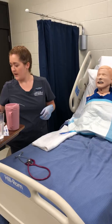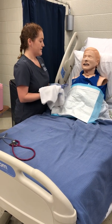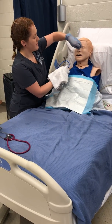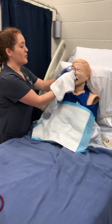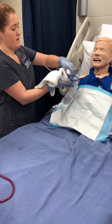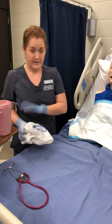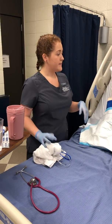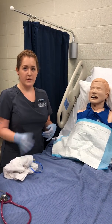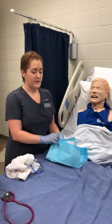Now that we've got all that, I'm going to instruct Fred to take a slow, deep breath, remove the tape, and I'm going to remove it in one fell swoop. Here we go. Good job, Fred. I'm going to discard all of that. I'm going to document how he tolerated the procedure, the amount of fluid that I inserted prior to removing the tube, and all other relevant data.